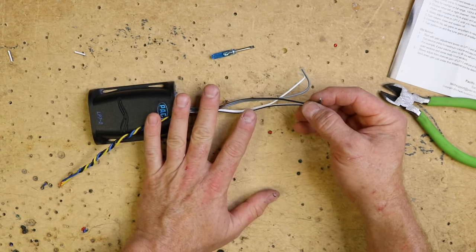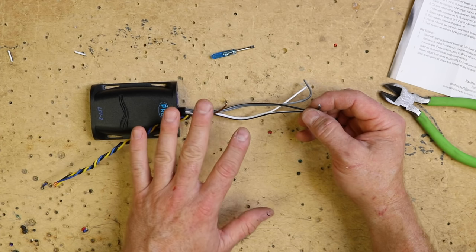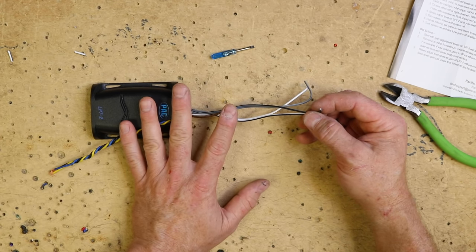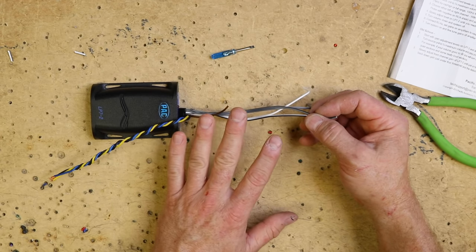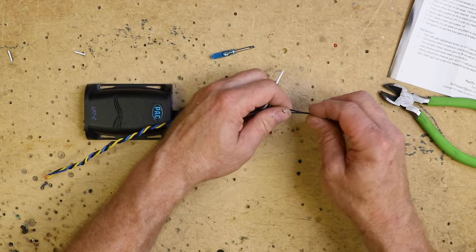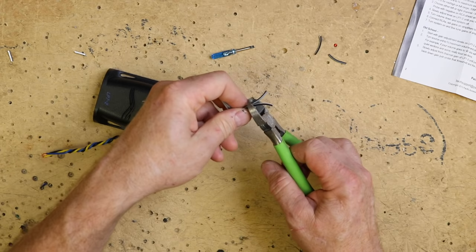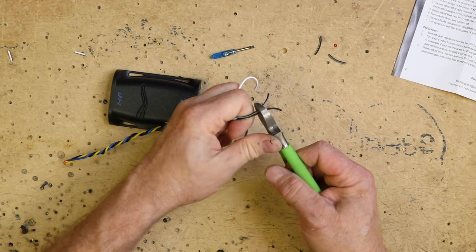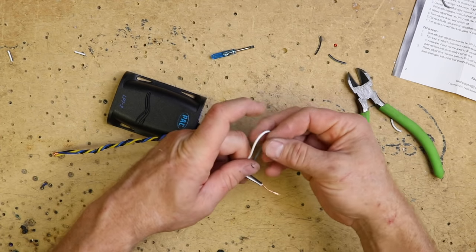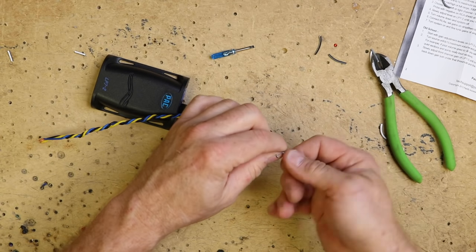Now there are two schools of thought as far as hooking up the high level. Bass is recorded in a mono track, which means technically you only need to go to one speaker. Some people like to go to two — that's entirely up to you. In this case, just because we're doing it on the bench and for test purposes, we're just going to twist the two striped wires together and twist the two solid wires together, so you end up with basically two wires.